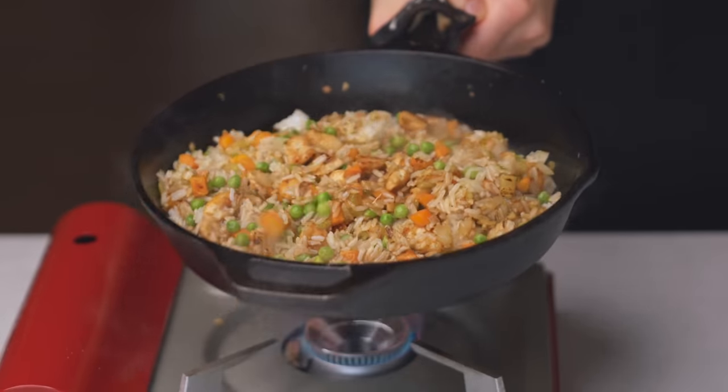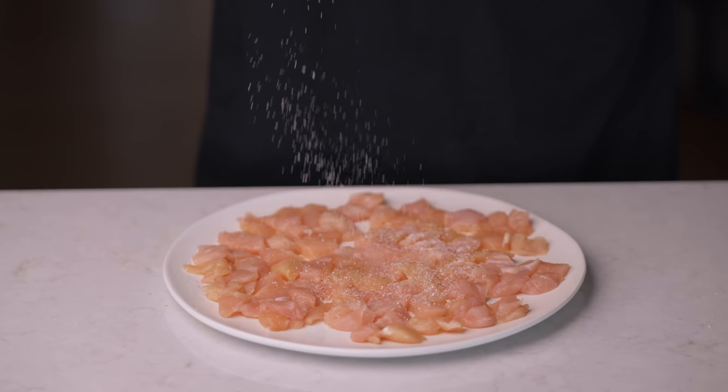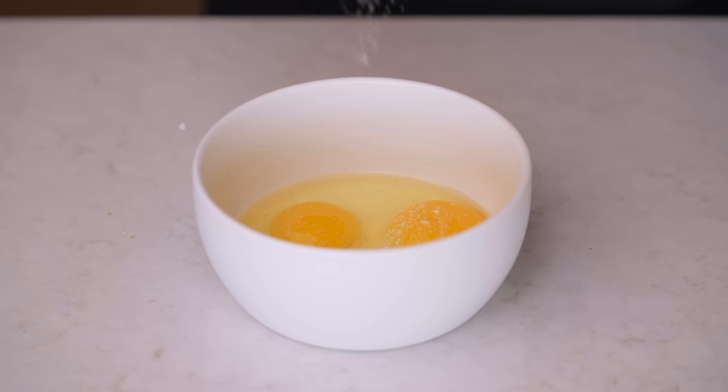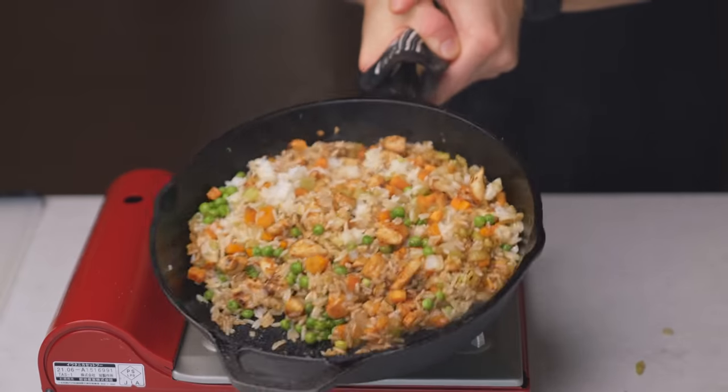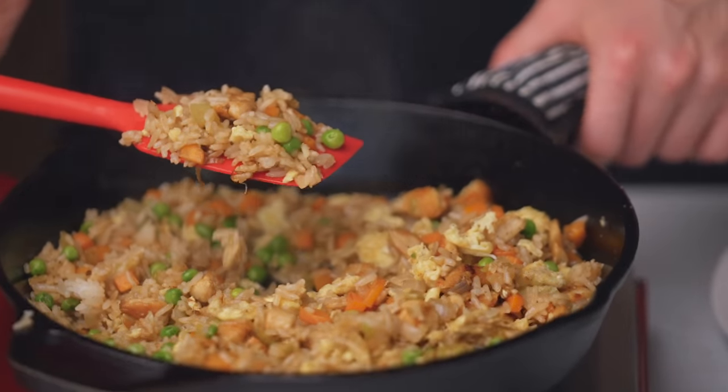The main reason that food tastes better at restaurants is not because chefs use more salt, but because they know how to use it properly. If you season properly while cooking, not only will you never need to use salt at the table again, but your food will taste a lot better because it'll be better seasoned all throughout.